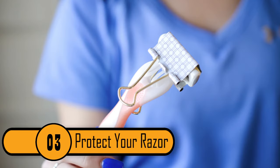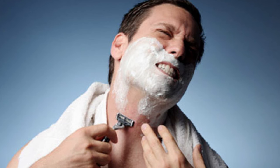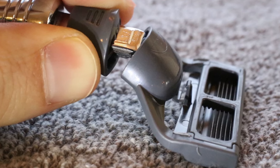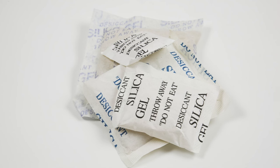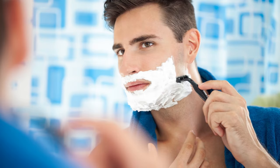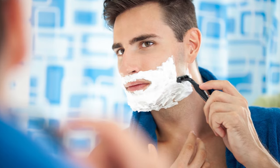3. Protect Razor. The reason razors start to dull earlier than they should is oxidation and moisture. Most people keep their razors in the bathroom, which is the room in the home that gets the most moisture. A good way to protect your razors is to keep them in a Tupperware container with five silica gel packets inside. It'll keep the moisture from dulling your razor too soon, which is great because razors are expensive.